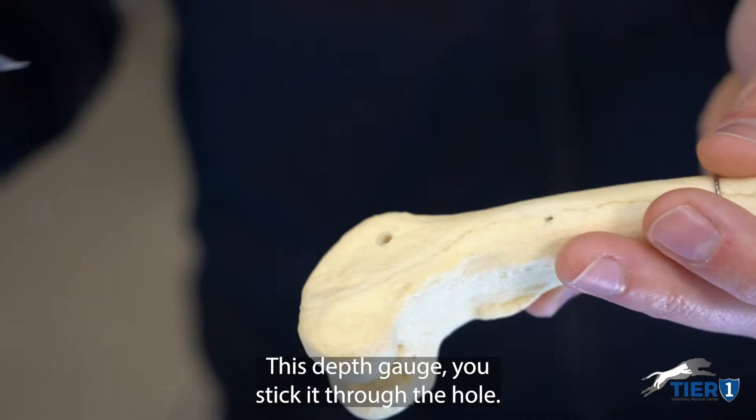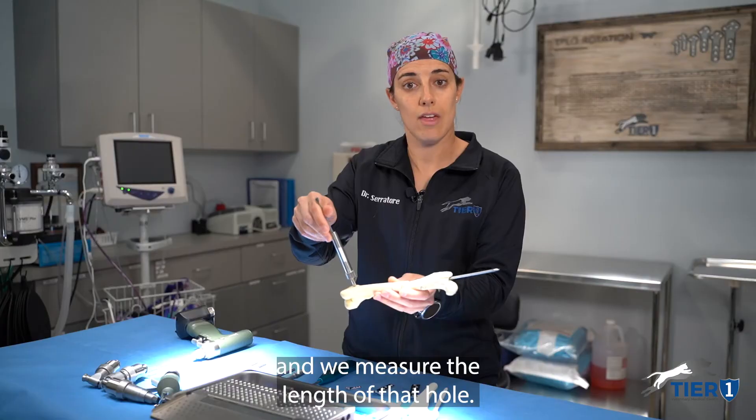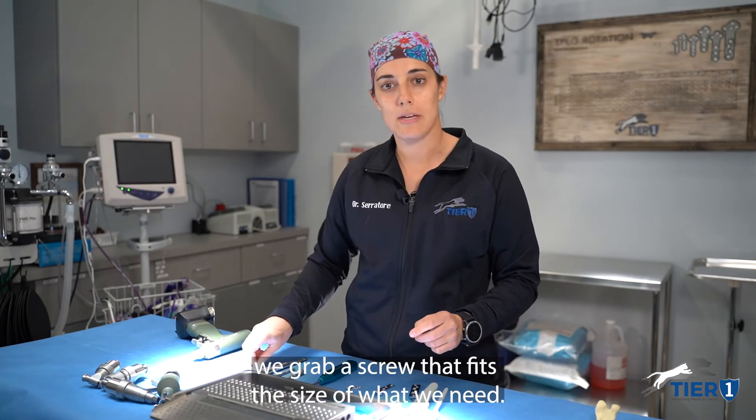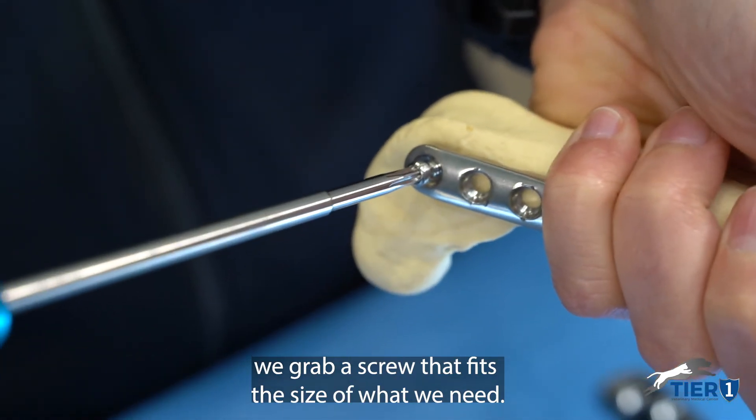This depth gauge — we stick it through the hole and we measure the length of that hole, and then based off this measurement we grab a screw that fits the size of what we need.